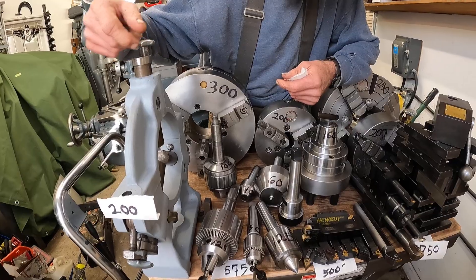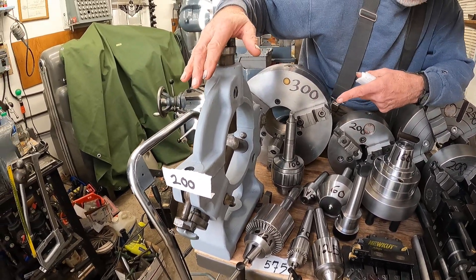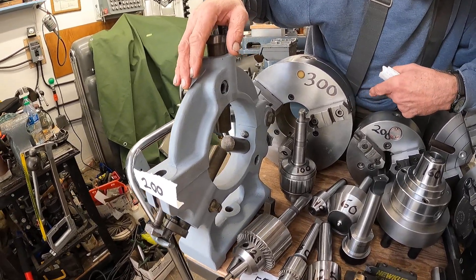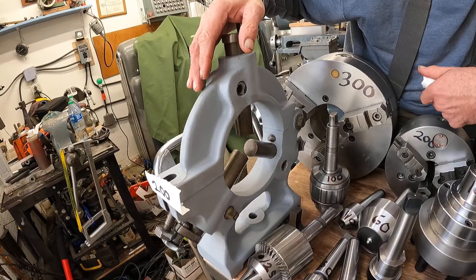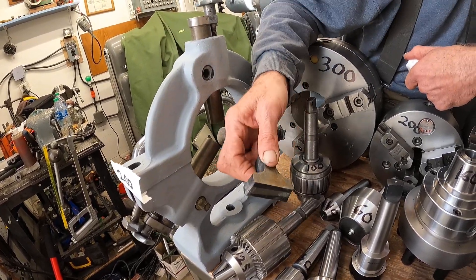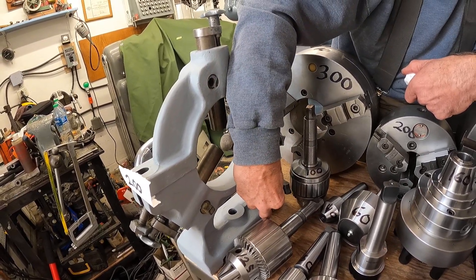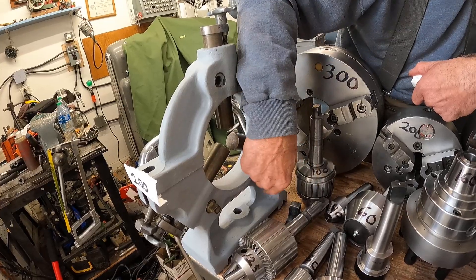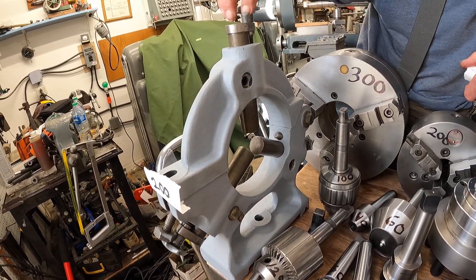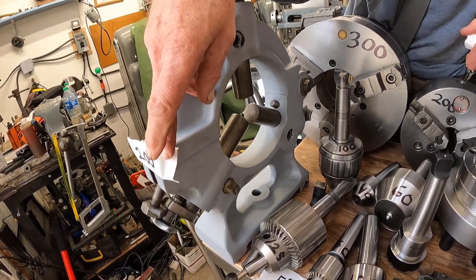For a steady rest, I did some videos on that — it was $200 total. I picked this up from HGR surplus. It was for a Pratt & Whitney model C, probably 18-inch swing. I had to cut this much out of the base of it, drop it down, and they braced it together. But it's a dandy steady rest, and that was a total cost of $200.